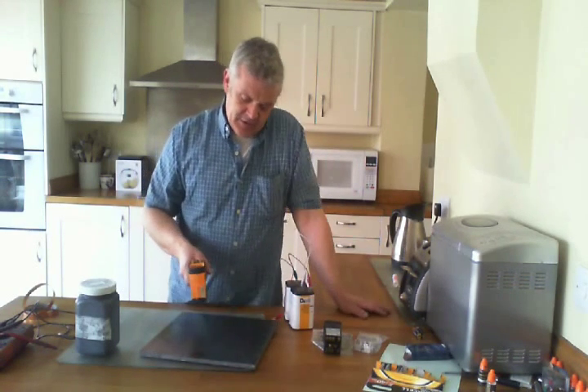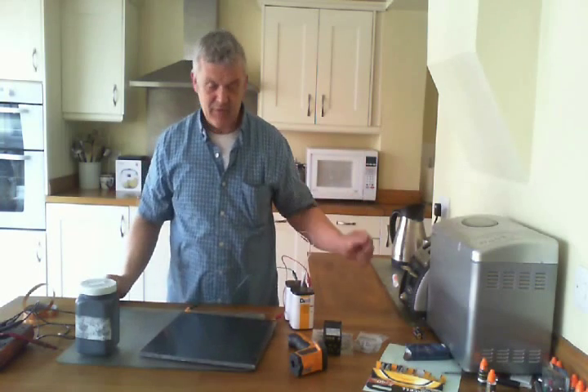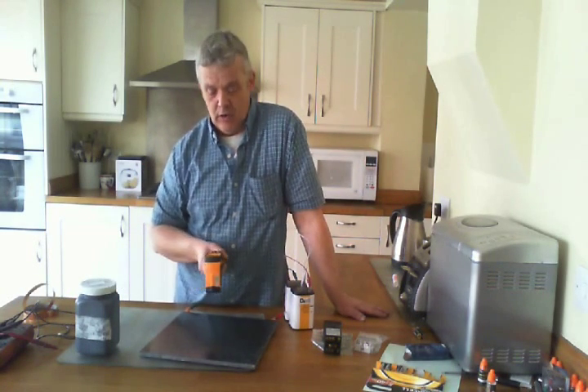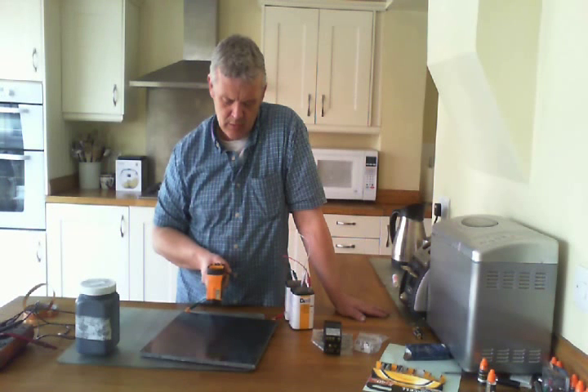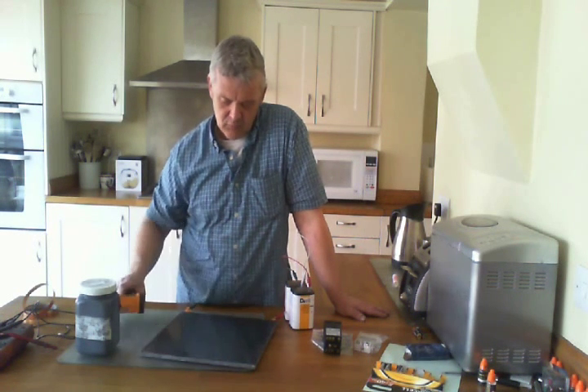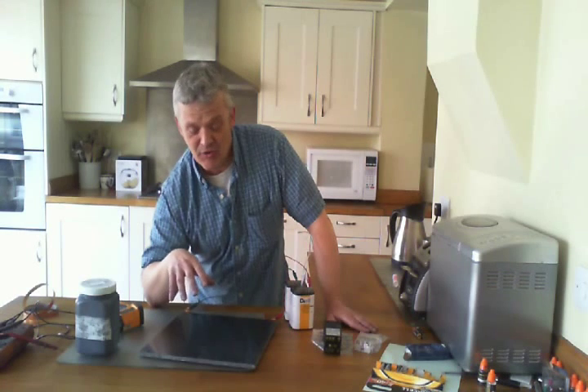Measuring the surface temperature, it's currently 21 degrees. The power draw is so low that heating will be quite slow. It's now 21.7, 21.8 — it is beginning to heat up, but by a small amount. You can see my hand hovering over it — I don't really want to touch it because it's live at this point. If I stick my hand on there it'll be like putting a fork in a toaster. So you need some kind of protection on that.